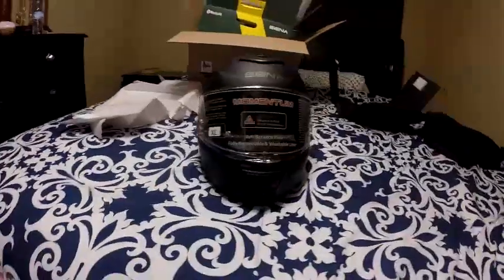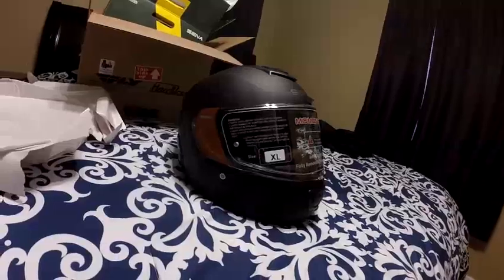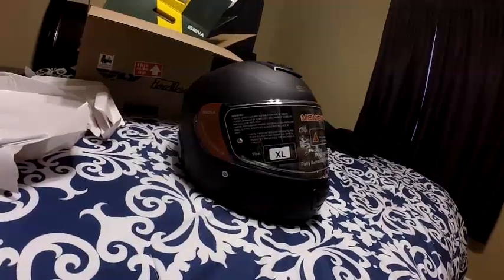I love the matte finish and the pinlock system. It has an anti-scratch visor and a fully removable, washable liner. Tinted lenses are not suitable for night riding. Dude!